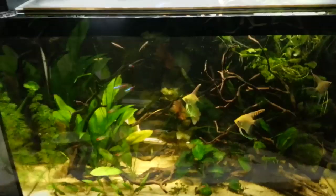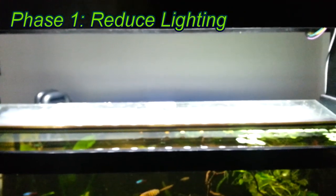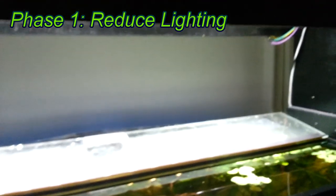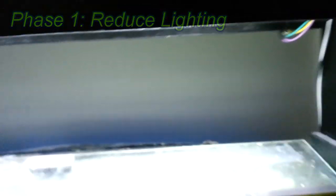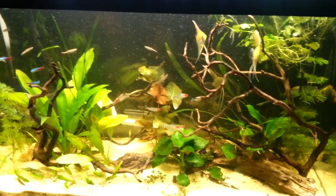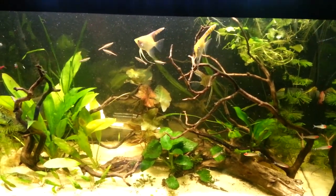The first thing I did was reduce the amount of light on the tank. When I built this fixture I added a potentiometer right here to the driver, so I can control the amount of light hitting the tank. Excess light is one of the potential causes for a cyanobacteria outbreak.